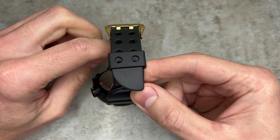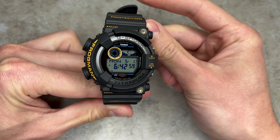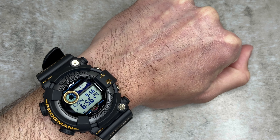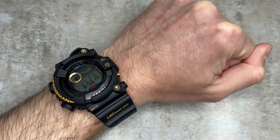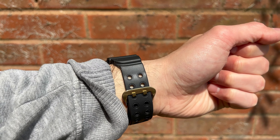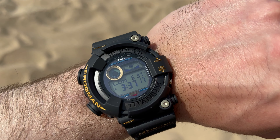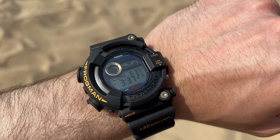One of the standout design features is the use of biomass plastics for the bezel and band, made from renewable organic resources such as castor oil or corn. This eco-friendly material is seen on a lot of G-Shock models lately, showcasing Casio's commitment to sustainability while adding to the watch's durability — and it's just as comfortable on the wrist as the models that came before. The band features a strong and secure fit, keeping the watch firmly in place; I can't imagine this going anywhere when you're submerged.